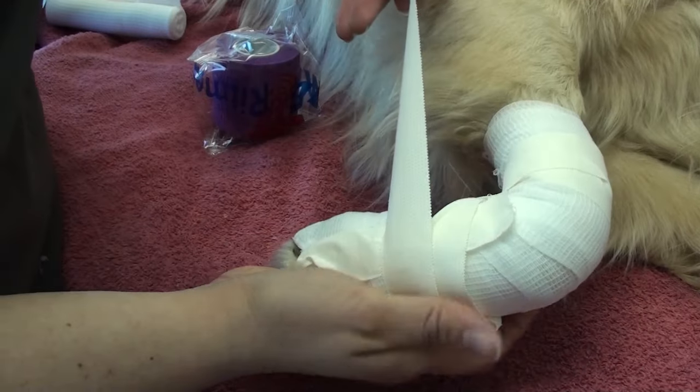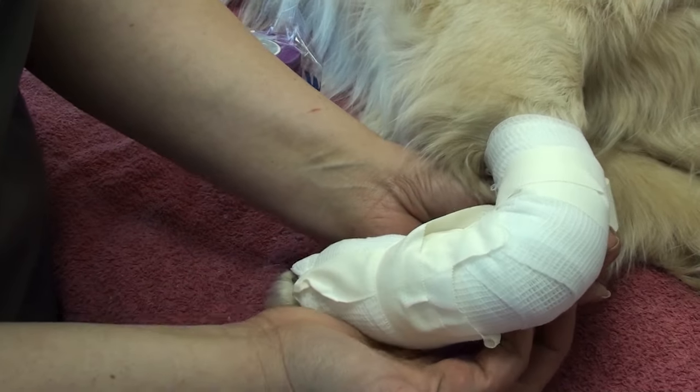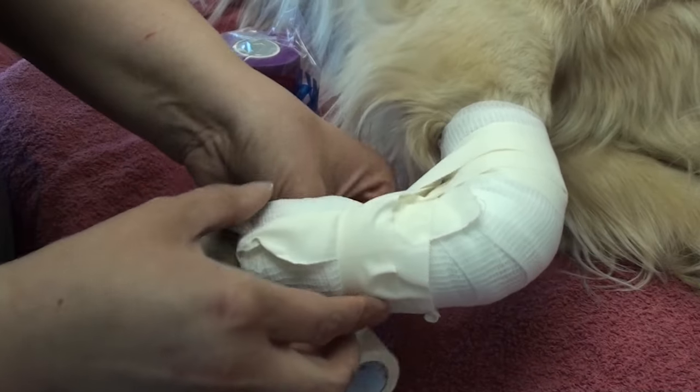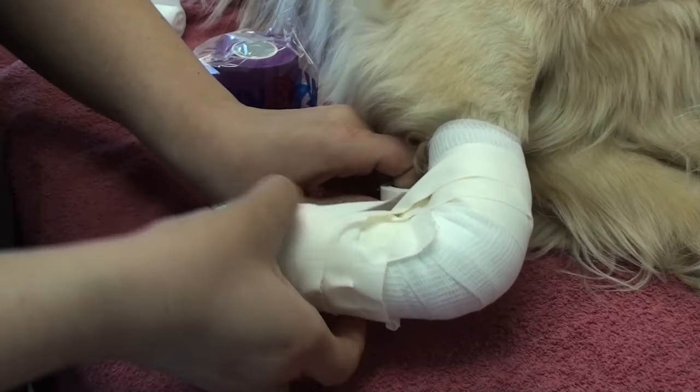So she's going a little further distal on the metacarpals and a little further proximal along the radius, always doing her figure 8 with a small twist in the tape.